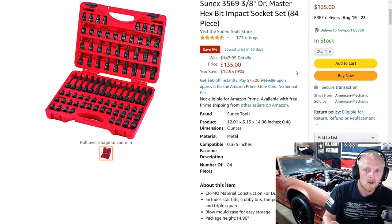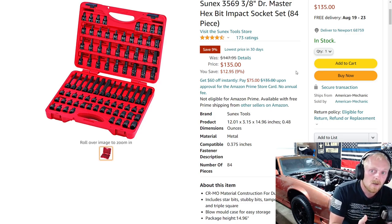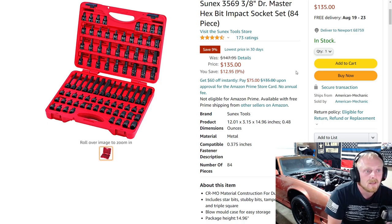It can be hard to find a reliable allen or torx socket set — whether standard chrome, S2 steel, or impact-rated. The longer chrome ones with S2 steel tend to snap because we apply too much torque, and some brands are very fragile. With the length of these SunX sockets, I still believe they have good strength and shouldn't twist and break as easily. This set is $135, down from $148, and that wraps up this week's list.